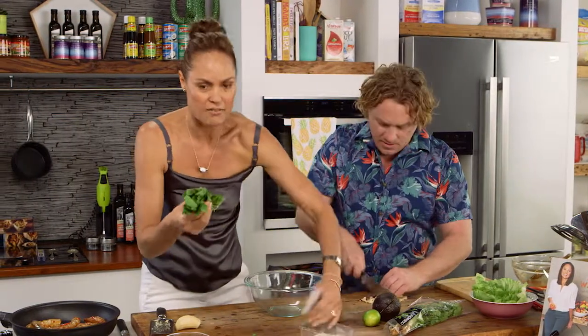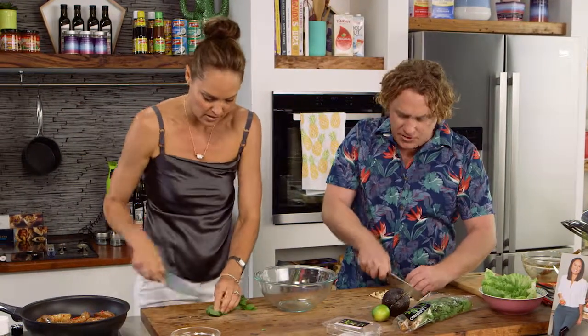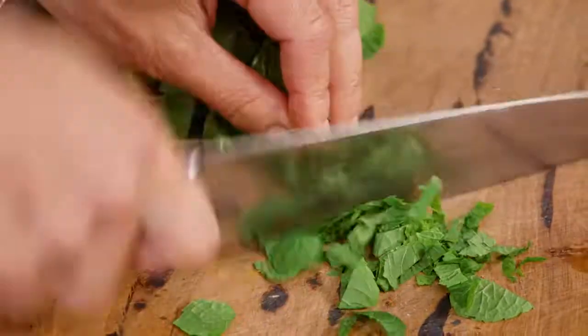I've got some mint leaves — these are lovely fresh mint leaves. I'm just going to give it a bit of a chop all the way through, just roughly chop it, stem it all. Just get it all in there.